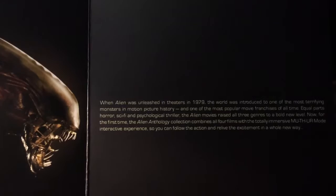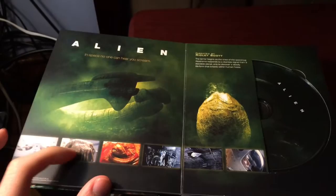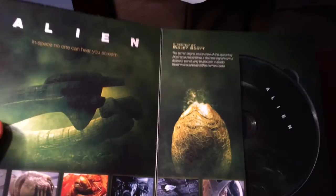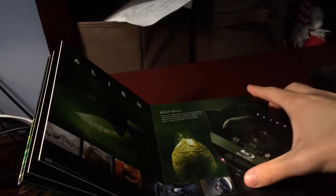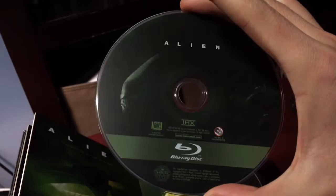So you can follow the action and relive the excitement in a whole new way. It's pretty cool man. I like this - look at the artwork, shows some little scenes from the movie over here at the bottom. Then this is directed by Ridley Scott and a little synopsis of the first film. It's a little hard to take out with one hand. And that's the first disc.